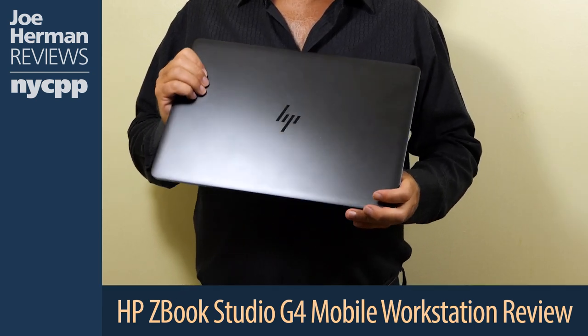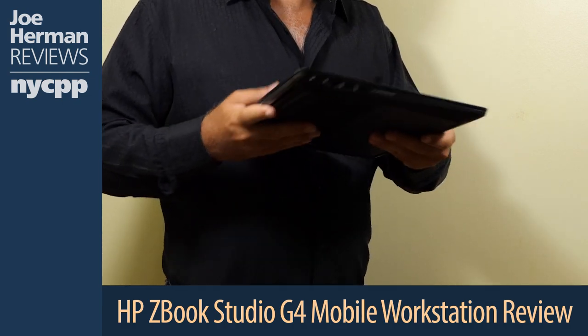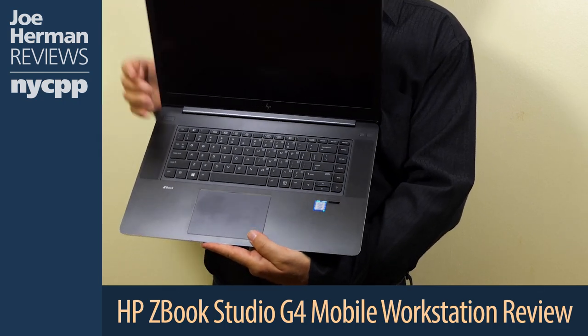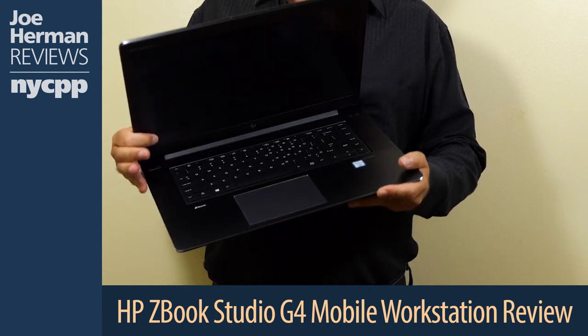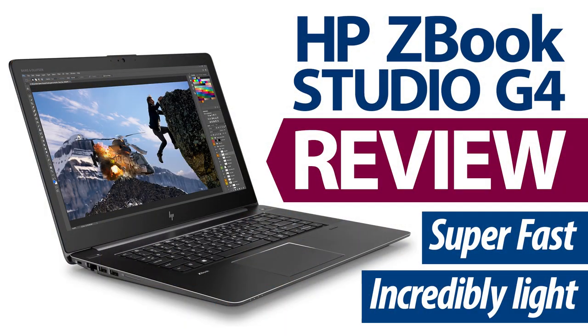The HP ZBook Studio G4 packs an extreme level of power for a machine that is so very thin and light. Aside from being super easy to carry around, it has sleek and sexy looks and includes important features such as high-speed Thunderbolt 3 ports, allowing you to connect lots of useful peripheral devices, including hard drive arrays, external GPU enclosures, and capture devices. The 4K 10-bit Dreamcolor display is simply a joy to look at and work with. The workstation-class 4-core Intel Xeon processor and the NVIDIA Quadro M1200 GPU with 4GB deliver an astounding level of power for a machine this size, while its two solid-state NVMe storage devices deliver read speeds of 3GB per second and write speeds of 1.5GB per second.